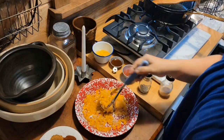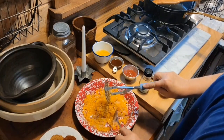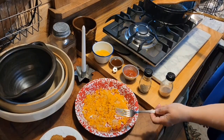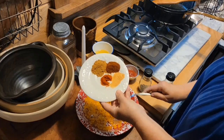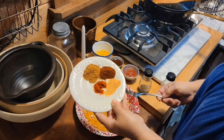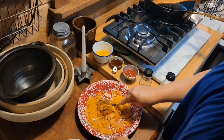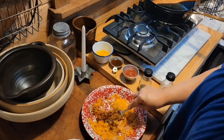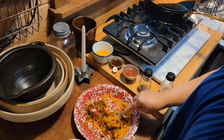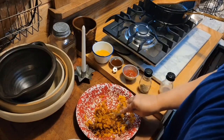My grandma used white beans, and the next day we'd have white bean sandwiches. She didn't mix all this stuff in there, but we're just kicking it up a notch. So we're going to put our spices in here: one and a half teaspoons of cumin, a teaspoon of chili powder, a fourth teaspoon of smoked paprika, and a teaspoon of garlic powder. We're just going to mix it up with our onions, bell peppers, and minced garlic. It smells so good.